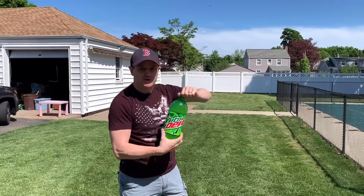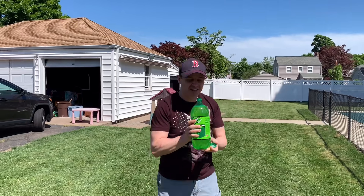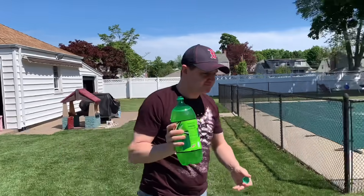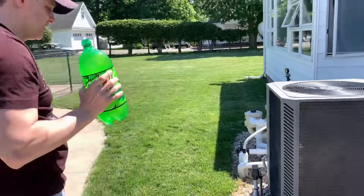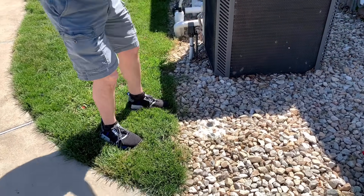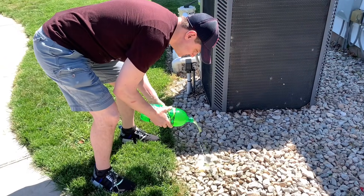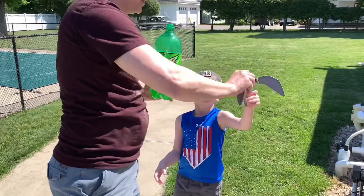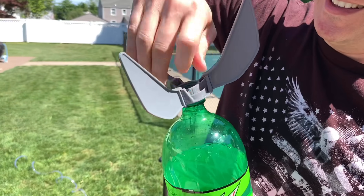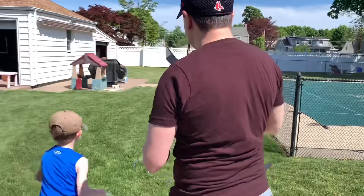I'm going to start with Mountain Dew. I'm going to just take a little sip. I can't drink all that, are you kidding me? You're doing it wrong. He knows. I got to get it in the bung.